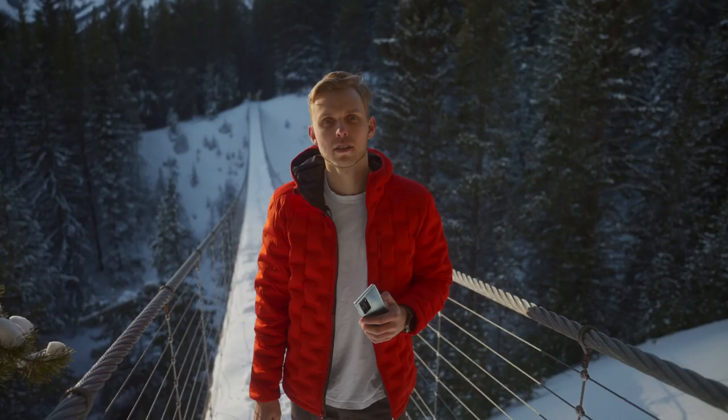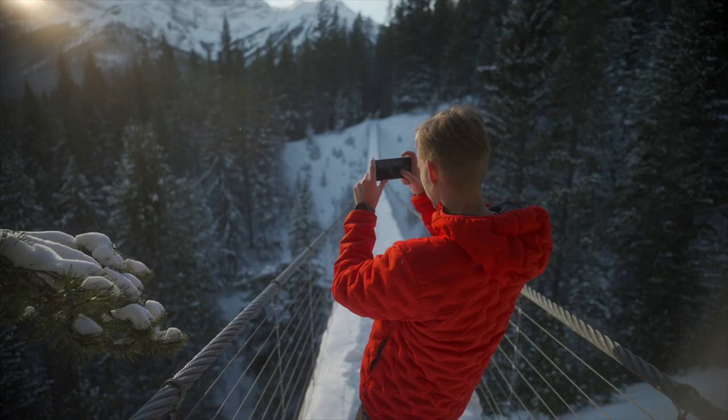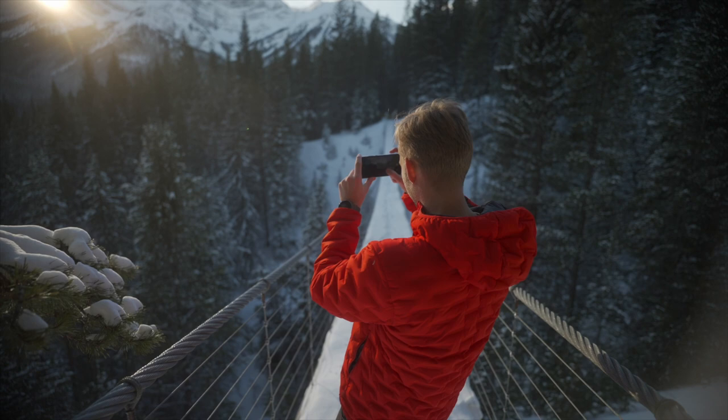What's super impressive about mobile phones is how much dynamic range they can actually capture. This isn't purely off the sensor — it uses some software technology, but I can shoot right into the sun right now and still capture beautiful images and detail in the highlights.